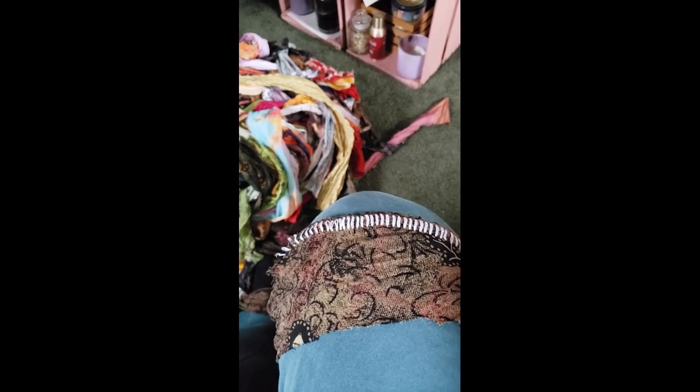Now, as a junk journaler, that's texture. This is going to be absolutely beautiful as a flap in one of my journals.